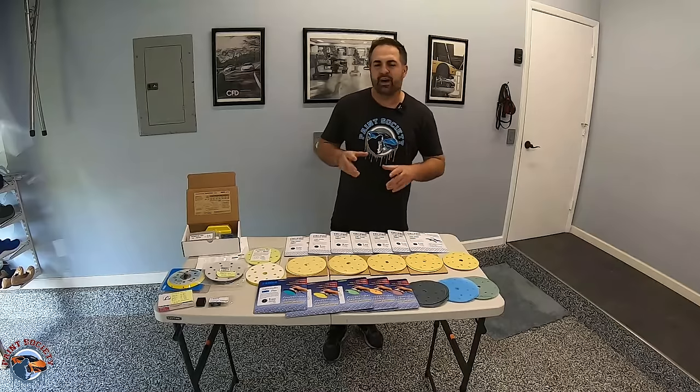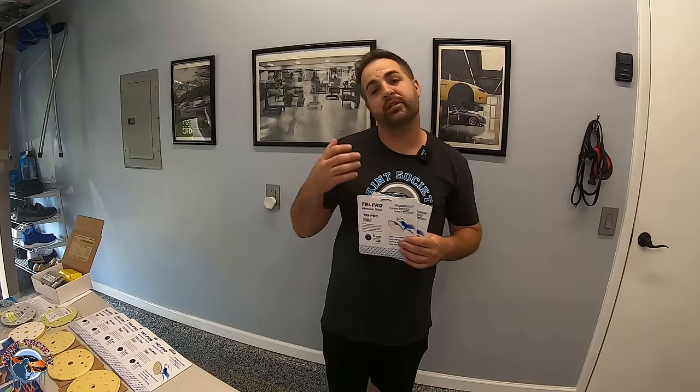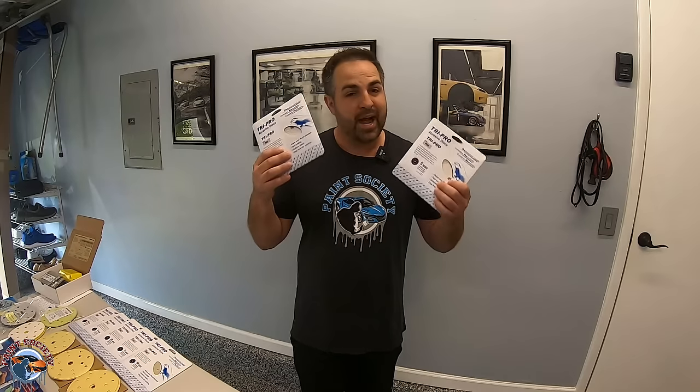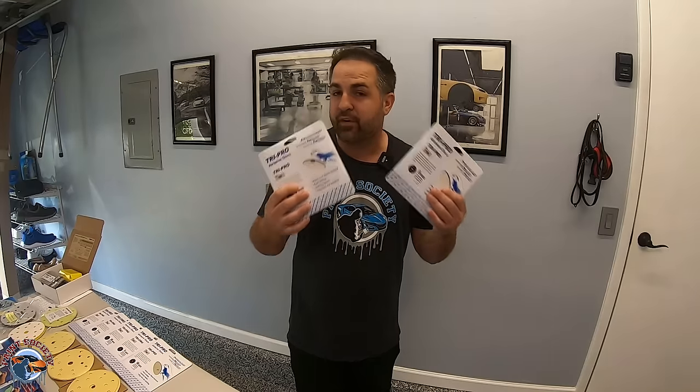Our P grit is our most common sandpaper — it's what we see all the time in stores when we go to purchase sandpaper. It is from Europe, and the P grit comes from FEPA, which is the Federation of European Producers of Abrasives. That is what we're going to use today along with the K grit. Now let's show you what we have for the P grit first.